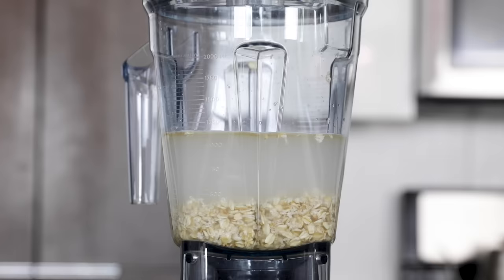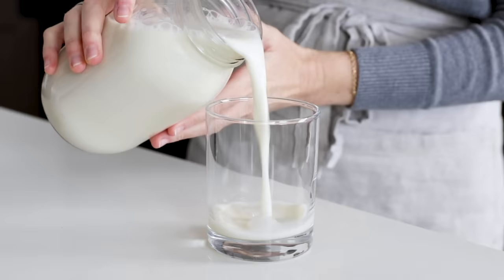Store-bought oat milk can get a bit pricey, but homemade oat milk is cost-effective, incredibly easy to make, and immediate because there's no need for soaking. But there is one drawback: it can get a little bit slimy if it's not prepared correctly. Good news — I have tested oat milk more than six different ways and can share exactly what works and what doesn't. I also have a secret tip to share that I haven't seen anyone else try online yet, and I think you're gonna be really intrigued by it. So let's dive right in.